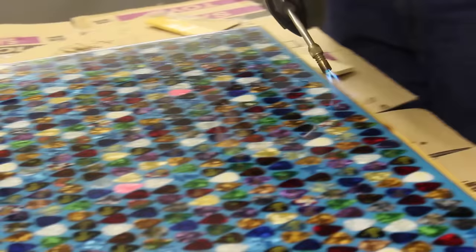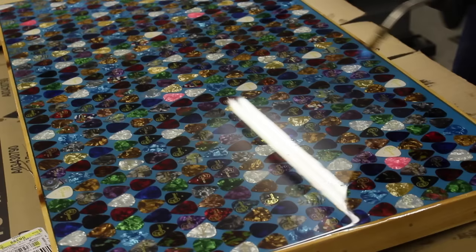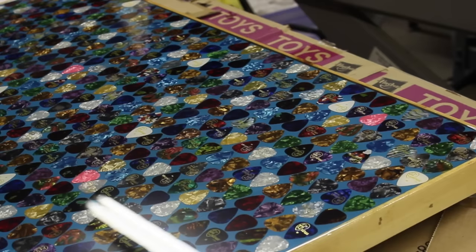Basically this is it — this is all you do. You let it sit there. He told me it was dry within three or four hours, but I let it sit for about three days. Here I am just admiring the wet epoxy resin, just waiting for it to cure.